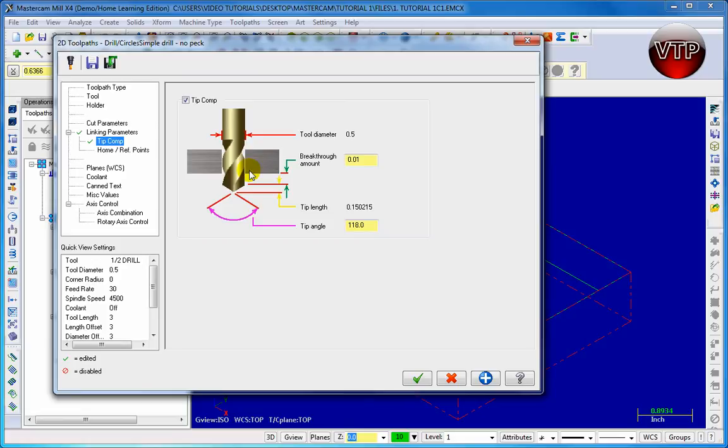So even if you select an inch for your cut parameters to go down an inch, Tip Comp will make sure it goes down a little bit more than an inch to make sure it clears all the way through your hole. So you want to have that selected. All these options basically explain exactly what this tool is doing, how much distance the tool is coming down, and at what angle.